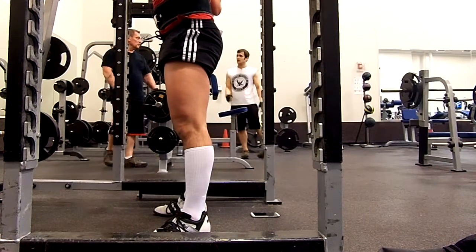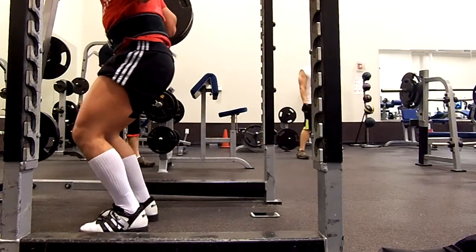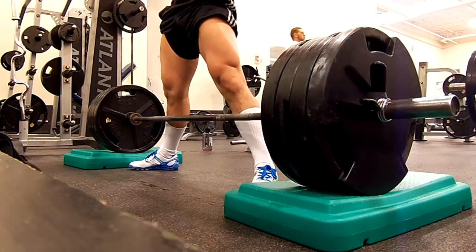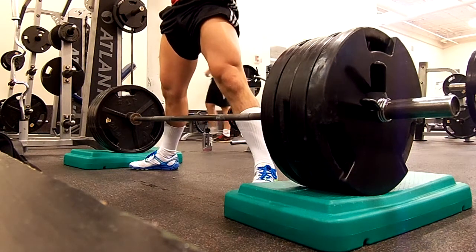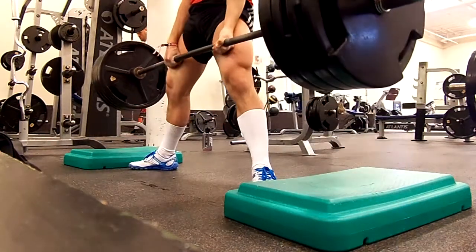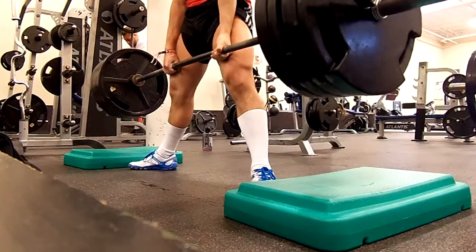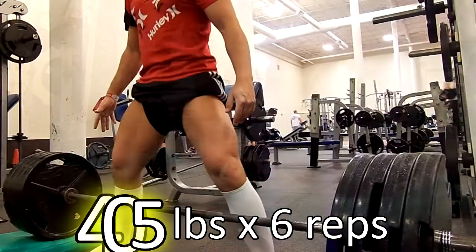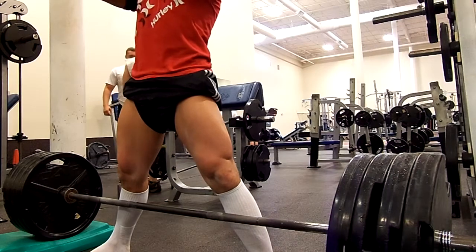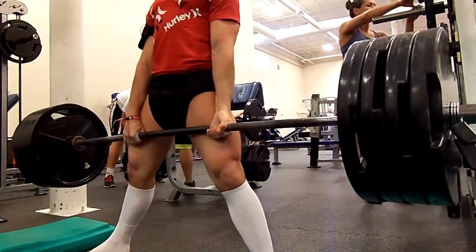The weirdest thing happened on my last set — I ended up racking the weight wrong. If you see the guy in the black shirt back there to the left, he was doing dumbbell shoulder presses pretty much directly in front of the squat rack. I saw him in my peripheral vision, and when I went to put the bar on the stabilizers I missed the left side because I didn't want to hit him with the plates. All the plates flew off that side, leaving only three plates on the right, so I had to catch the bar.